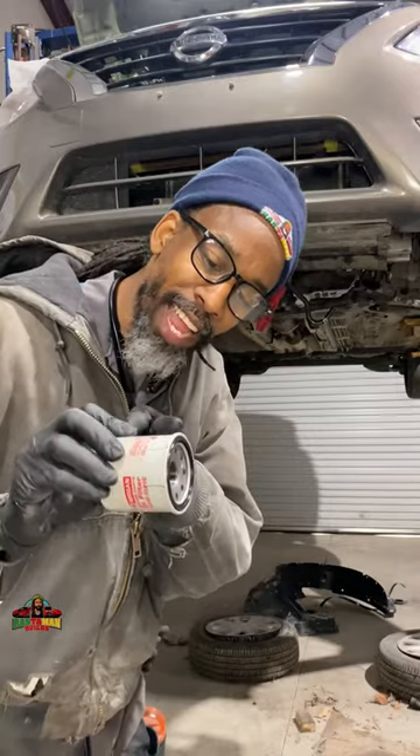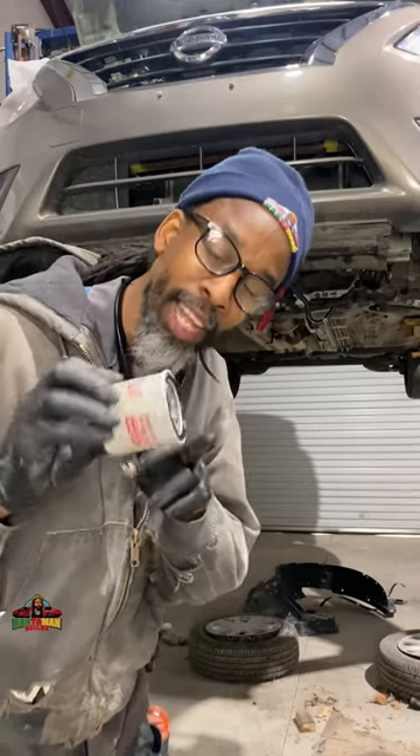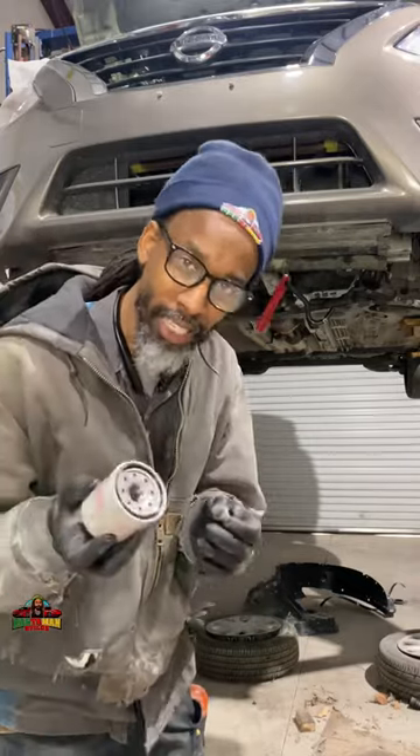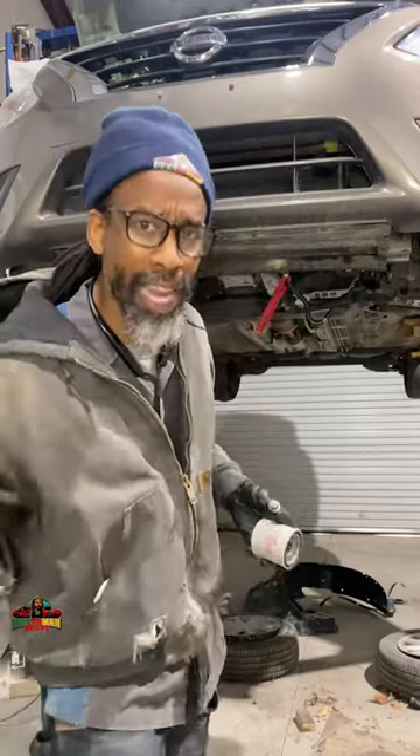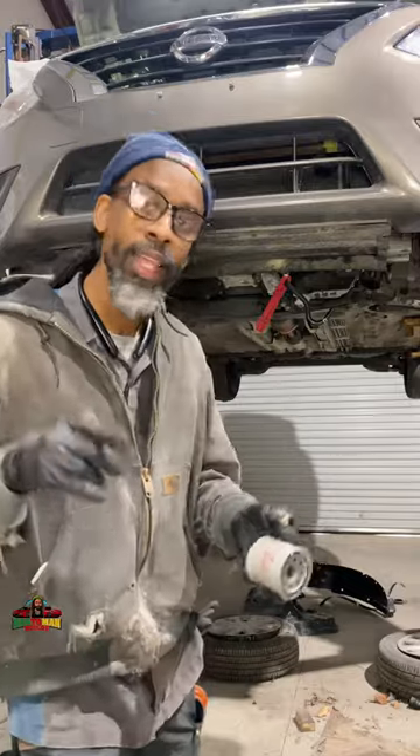I put some marks on the oil filter here, and you can just pay attention to the mark to see how much more I turn it after it starts to seat. I'm hoping that everything will come out looking nice. Let's go.